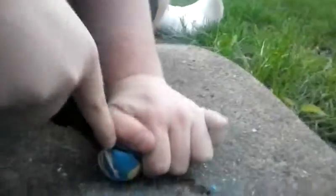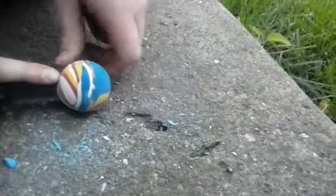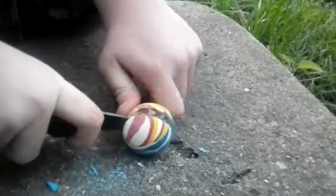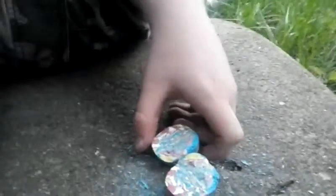We're getting somewhere. I think it might just be rubber inside. Oh, we're getting somewhere! And that is what's inside a rubber ball — it's just rubber all the way through.